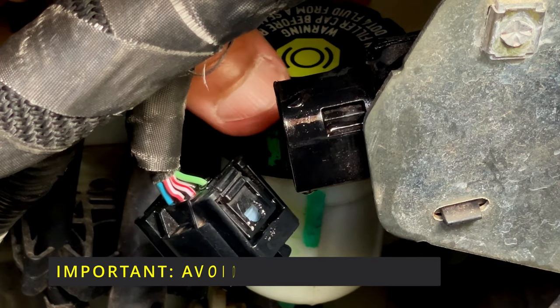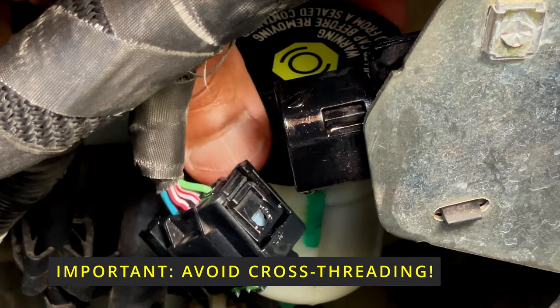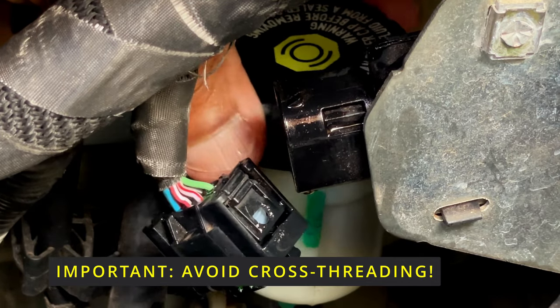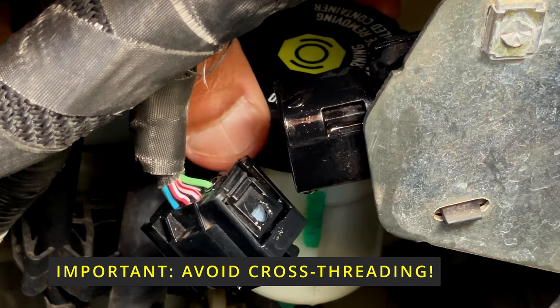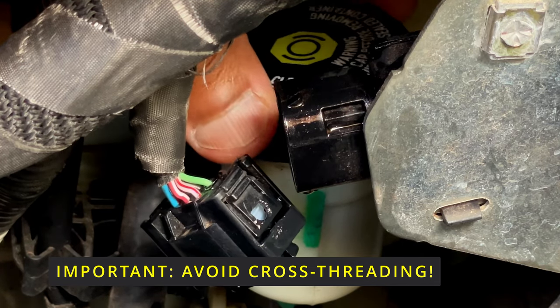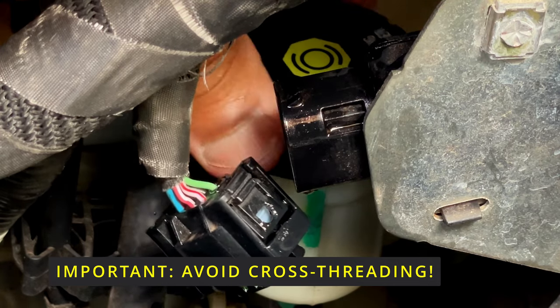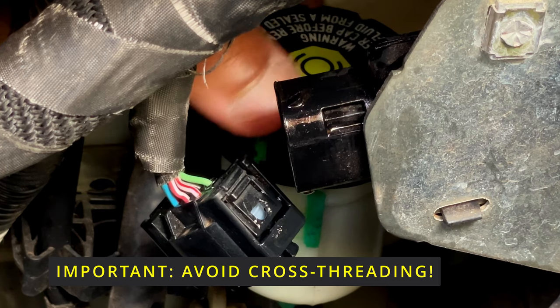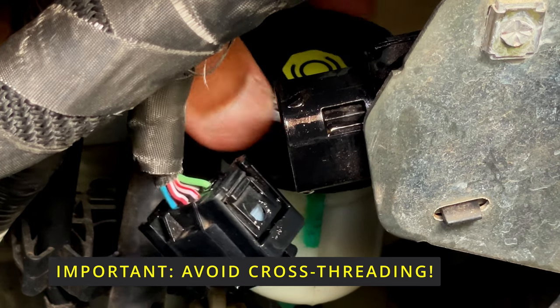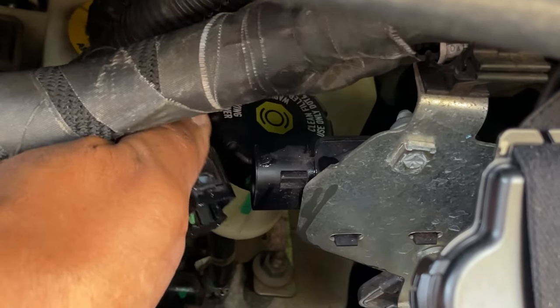I'll pop that over the top. Now here I'm taking a lot of care to make sure that I'm screwing it in passively so that I don't cross-thread. That's the number one cause of leaks — not screwing it back the intended way. If you've done it the right way, there should be very little resistance as you tighten it.